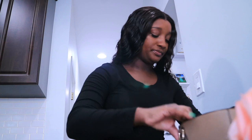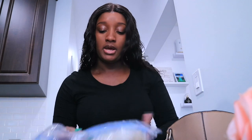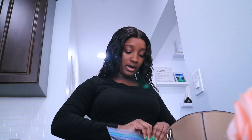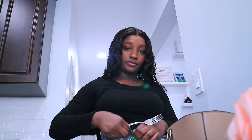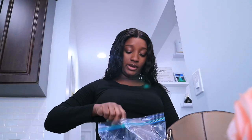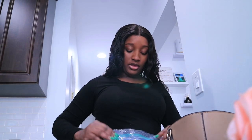I decided to wear leggings today because you know, here and there I'm gonna look and feel cute. I have some snacks in my bag too because you get hungry, so I always make sure I have snacks to nibble on before actually eating my lunch so I don't have to worry about eating it too early and then starving for pretty much the rest of the day.